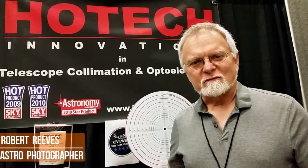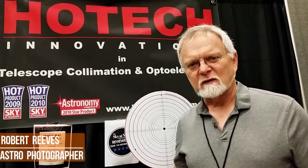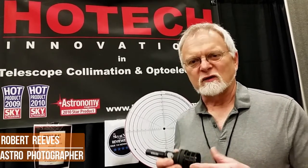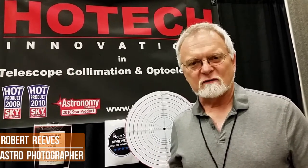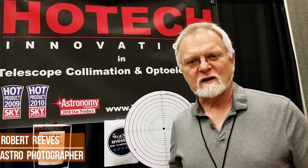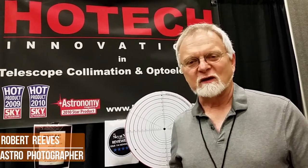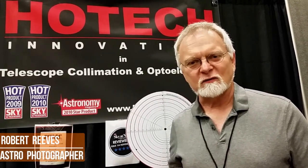Hello, my name is Robert Reeves. I do a lot of high-resolution lunar imaging with Schmidt-Cassegrains and Newtonian telescopes. The HOTEC advanced CT collimator and their Newtonian collimator are an absolutely essential part of my imaging system. I cannot achieve the high-resolution on the moon that I do without the help of the HOTEC collimators. I highly recommend them to anybody who wants to get the absolute best performance out of their telescope.